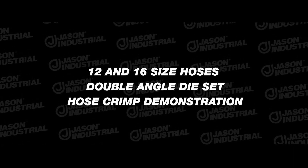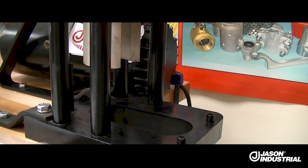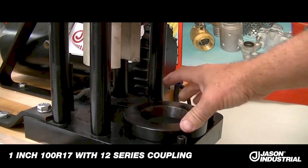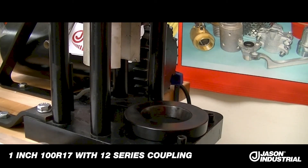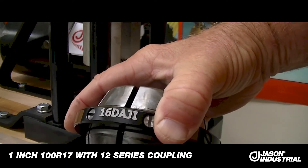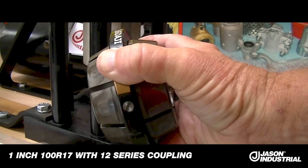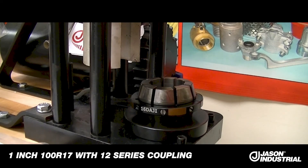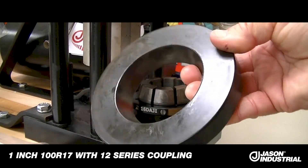This is the double angle die set required for 12 and 16 size hoses in the conversion kit for the Weatherhead T400. It consists of a bottom plate with the taper, small side down — small part of the cone down as the base. You place the correct dies in the crimper; in this case it's a 16DAJI, which stands for double angle, Jason Industrial. You'll notice it's got an angle on both sides of the dies, top and bottom. They fit in the tapered base plate.